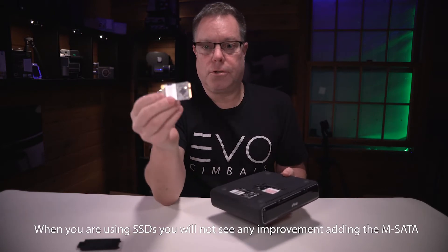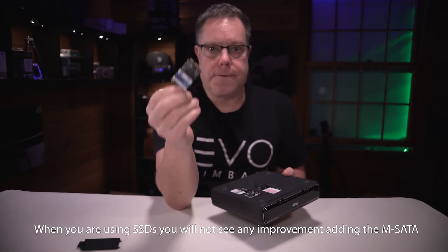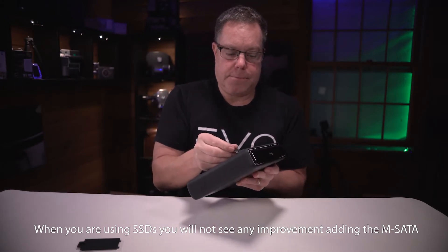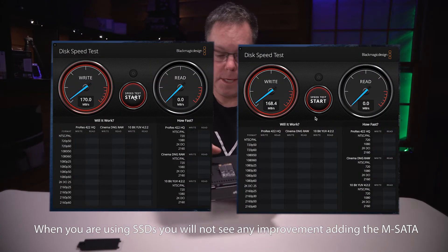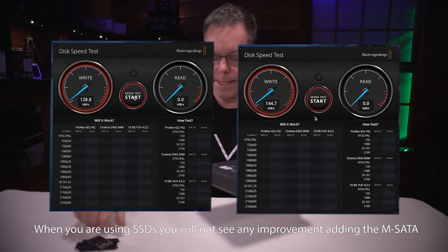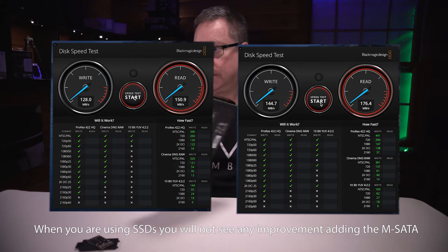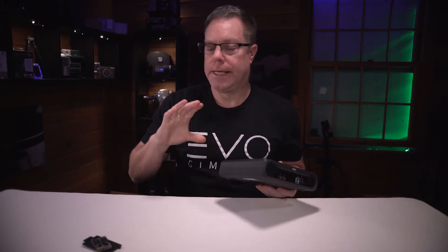This should actually store the immediate project files you're working on right there so it's faster to process those things. But we're going to find out. The weird thing is, I did a test before I removed those drives with it in and with it out, and it was actually faster with it out of the Drobo. So we'll do a test without it first to see if it really does slow things down. We just turned it on and did a little speed test — it actually increased the speed by a little bit more than half. That's really good, actually better than I thought it would be.